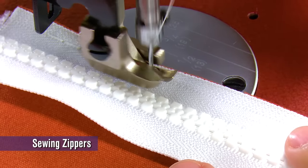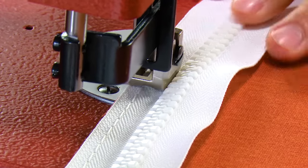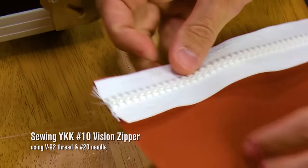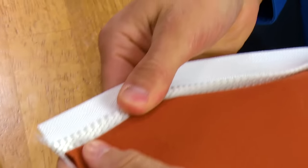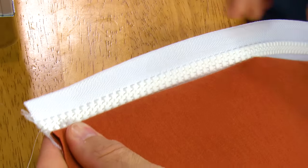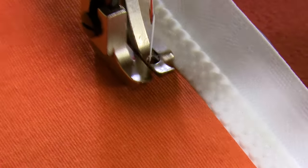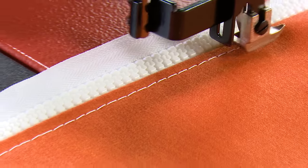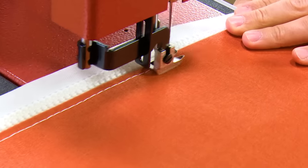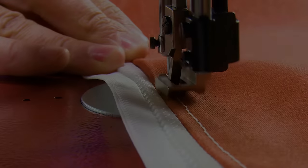Sewing this zipper along the left side of our presser foot places our stitch about 5/16 inch away from the zipper's teeth. When we topstitch the zipper, placing the zipper's teeth on the right side places our stitch about a quarter inch away from the teeth. Because the presser foot is smaller on the right side, this often eliminates having to replace the presser foot for a roping zipper foot to get closer to a hard object like the zipper teeth, though roping zipper feet are available.